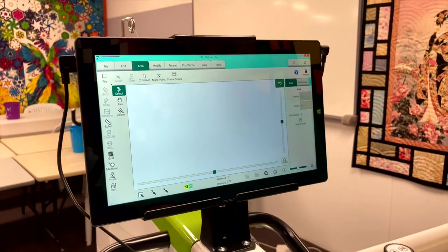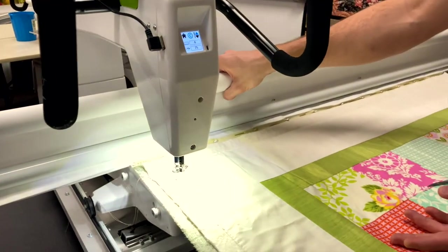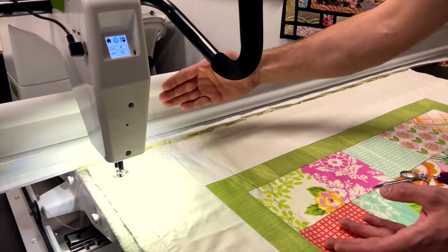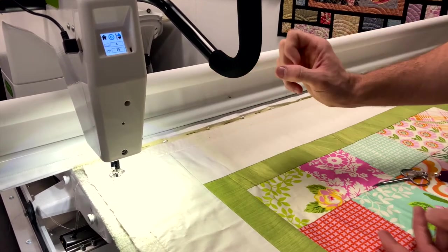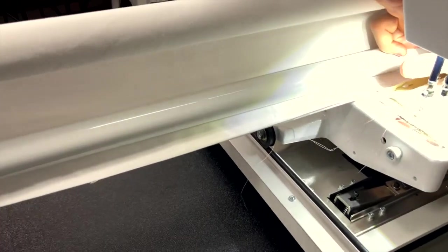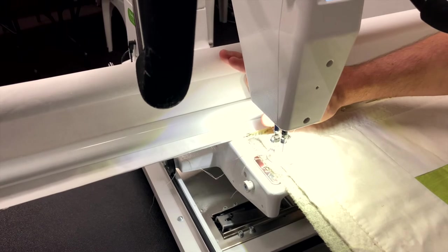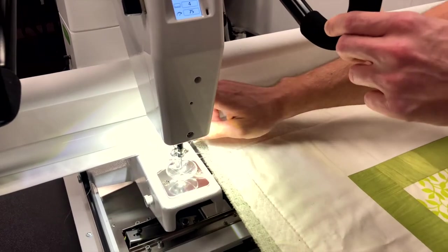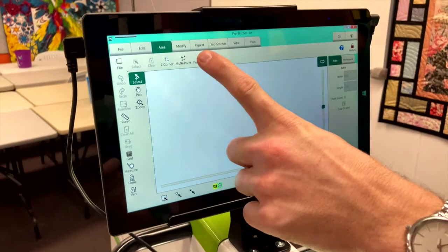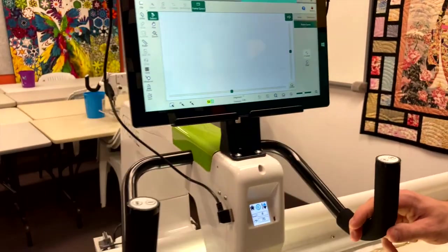Frame space is your physical quilting space. Remember, as the quilt builds up, this back pole is going to get bigger — especially with a super large quilt. So it's going to take away from your quilting space. What I like to do: get a couple of fingers and stick them behind the machine head — that mimics a super large quilt. Bring it past your quilt top, put two fingers behind the machine head, then hit frame space. On the right-hand toolbar, hit the two-corner button and it will ding and place the point.